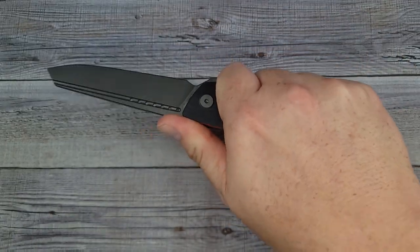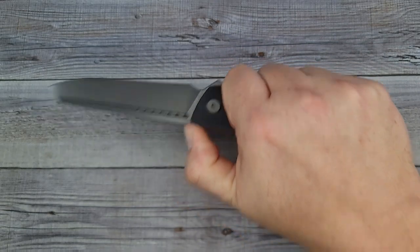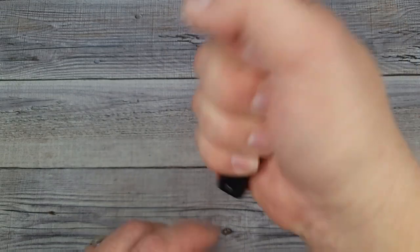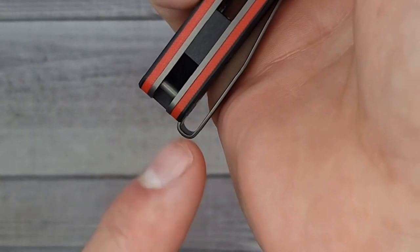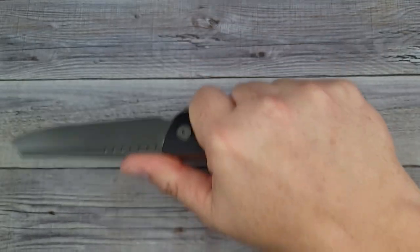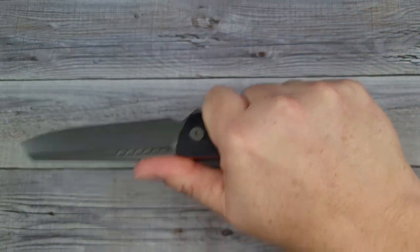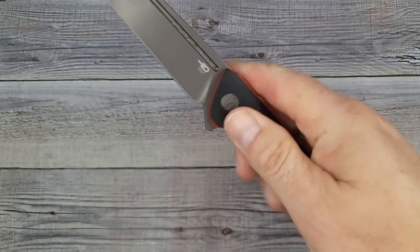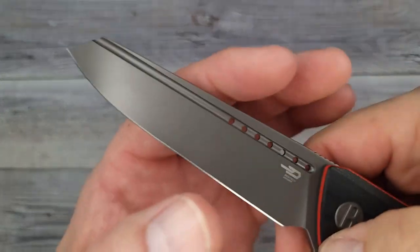In the classic grip it's good, but this jimping really serves no purpose — it doesn't help stop my thumb or my finger. When holding it in a different position, I can feel that pocket clip because of how wide and pronounced it is. This might actually be advantageous if you're wearing Carhartt or thicker jeans. It's getting close — definitely a warm spot but not bad. In the reverse grip, you're gonna be opening some bags of mulch — the reverse grip is very comfortable. No issues there.